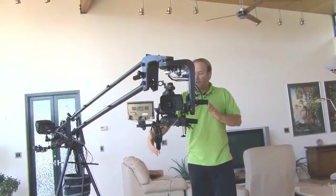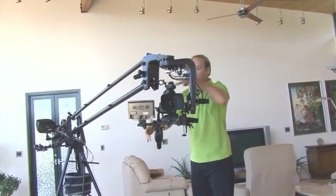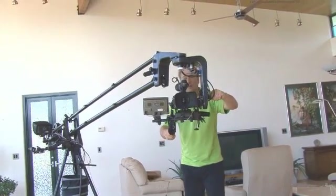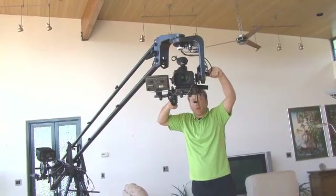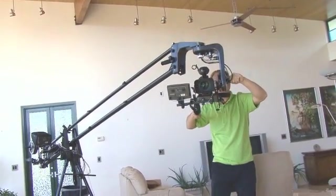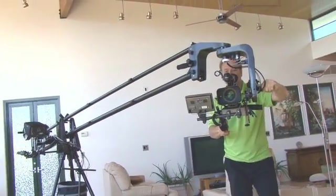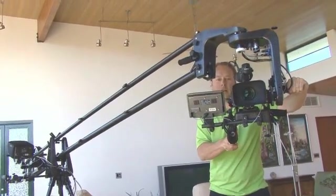I've got my aim-and-shoot controls right here, I've got my monitor right here, and now I'm going to start moving — I'm going to show you how. Simply start recording here. As you can see, I can roll right on the track, right on the dolly.